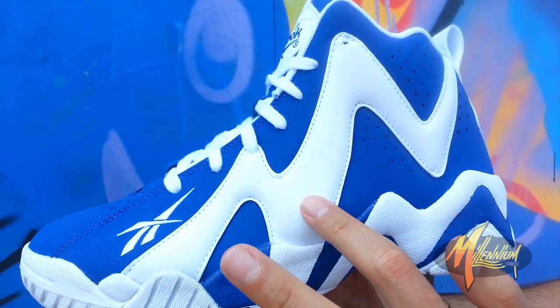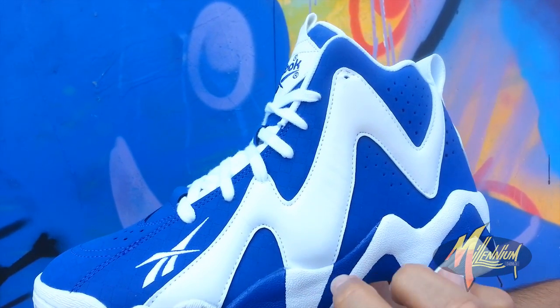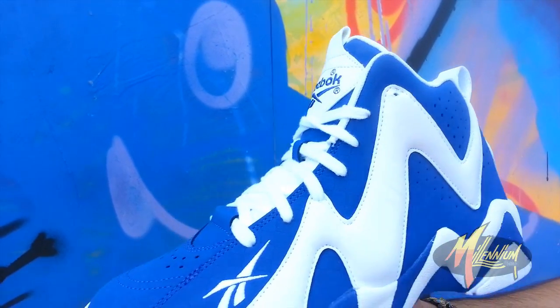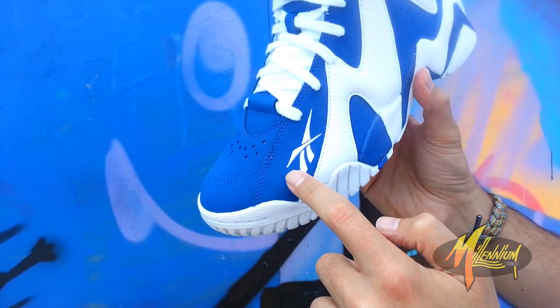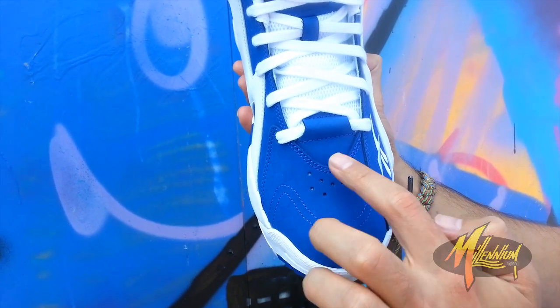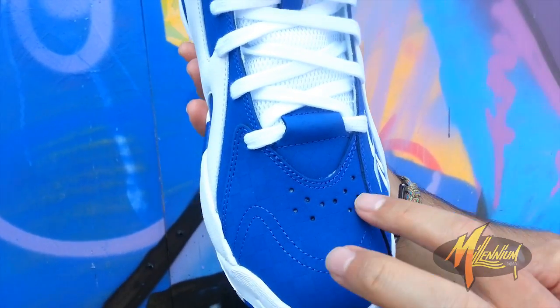Love that. Got the white leather going all throughout in zigzag fashion. It hits the perforation towards the ankle. Got the white Vector embroidered by the forefoot.